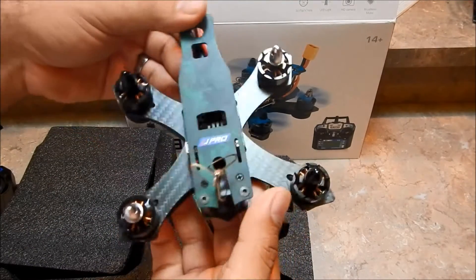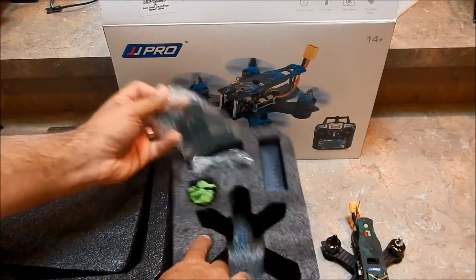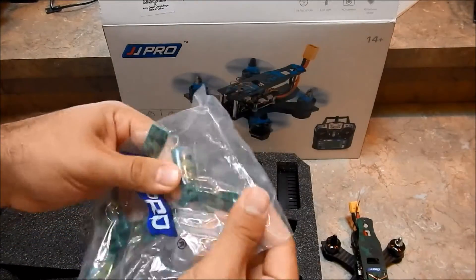I really like the digital camo print on it — pretty cool. Let's take a look at the props: you get two full sets of spare tri-blade props, which is pretty awesome.